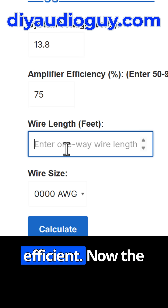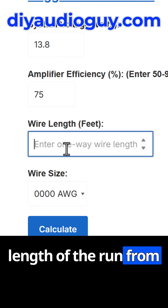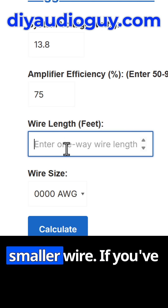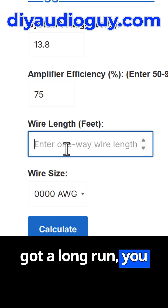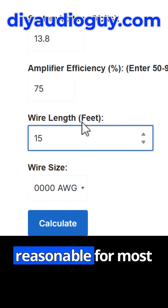Cheaper amps are less efficient. Now the next one is very important — this is the length of the run from your battery to your amplifiers. If you've got a short length, you can get away with smaller wire. If you've got a long run, you need a thicker wire. So let's go with a 15-foot run, which is reasonable for most cars.